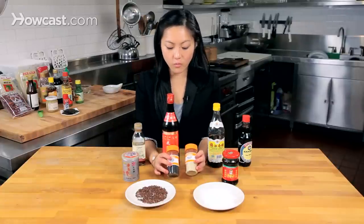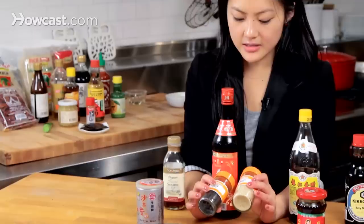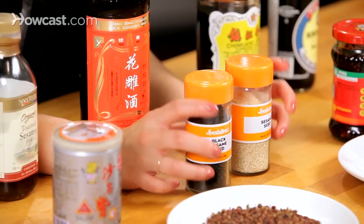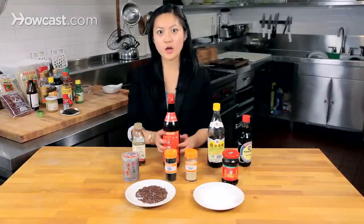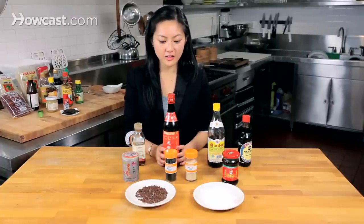Next I've got white and black sesame seeds. These taste a little different and are obviously very different colors, so use them when you want to make something a little bit more interesting looking.